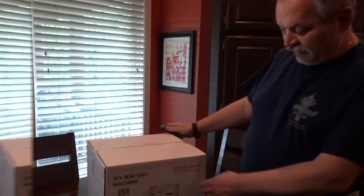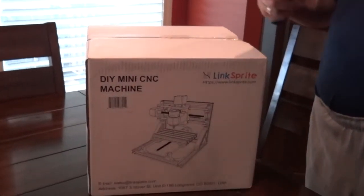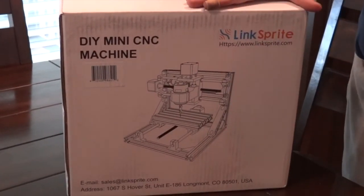Today we are going to do our first unboxing. I have always wanted to have a CNC machine, but I don't really like to do things that are extremely expensive or out of the reach of most people. Recently I found a CNC machine that is under $200 — this is the Lynx Sprite CNC machine that also has a laser head.